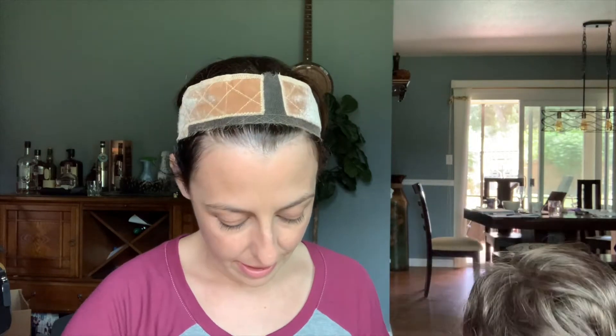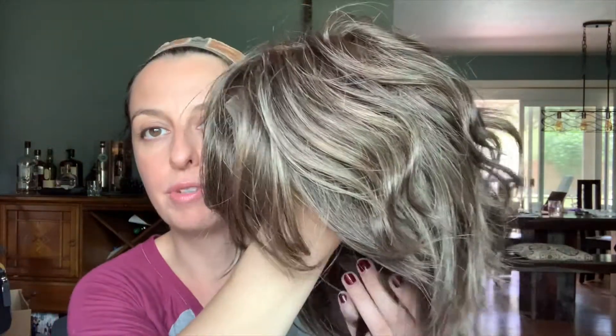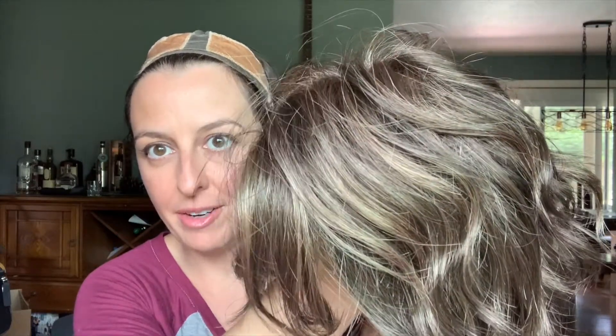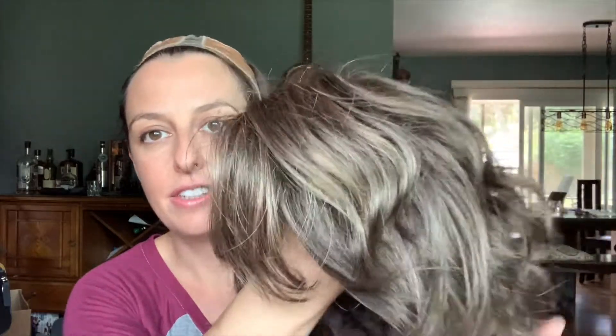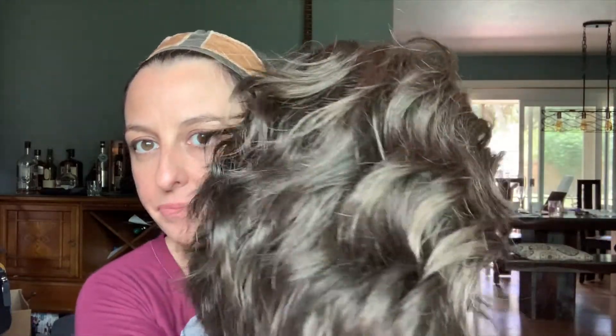This is R14/8H, which is kind of like a light to medium brunette. You see some of the highlights in there — that's where you're going to get your 14. The 8 is the darker brown color. It's nice and blended. Some highlights are just a little too chunky and look kind of wiggy, but this is a nice blend. Very beautiful color.